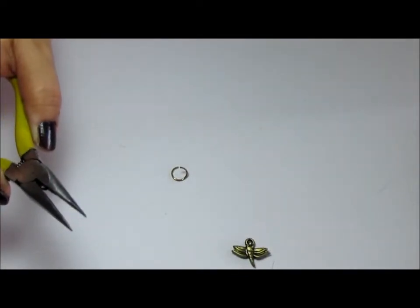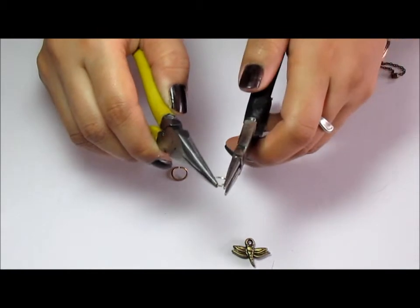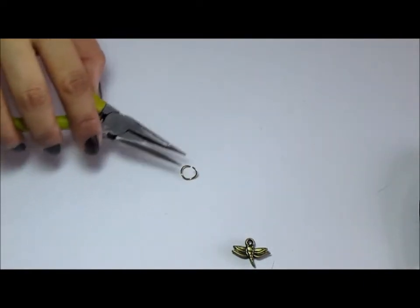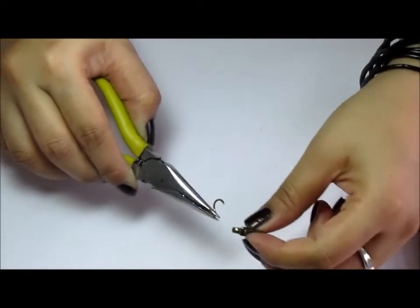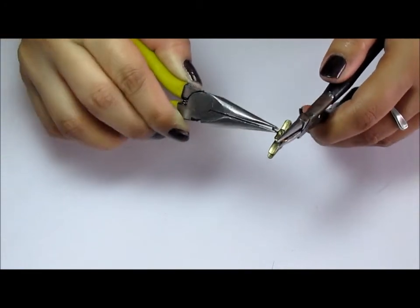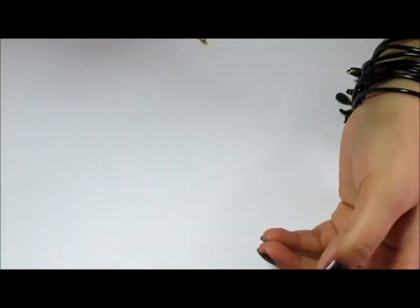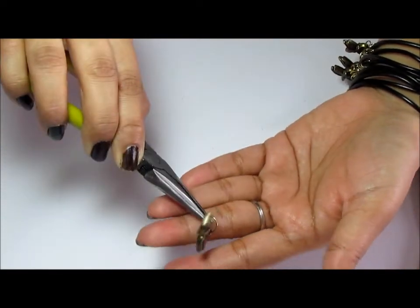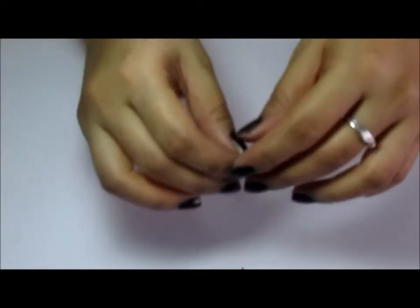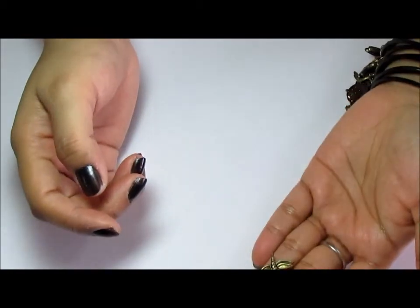Let me show you another example. I'm just going to grab my jump ring with my two pliers and just go like that - it's that easy. To put the charm through, I'm just going to grab my jump ring, put my charm into it, then move the jump ring in the opposite direction to close it up. You never pull apart the jump ring because that ruins the round shape.